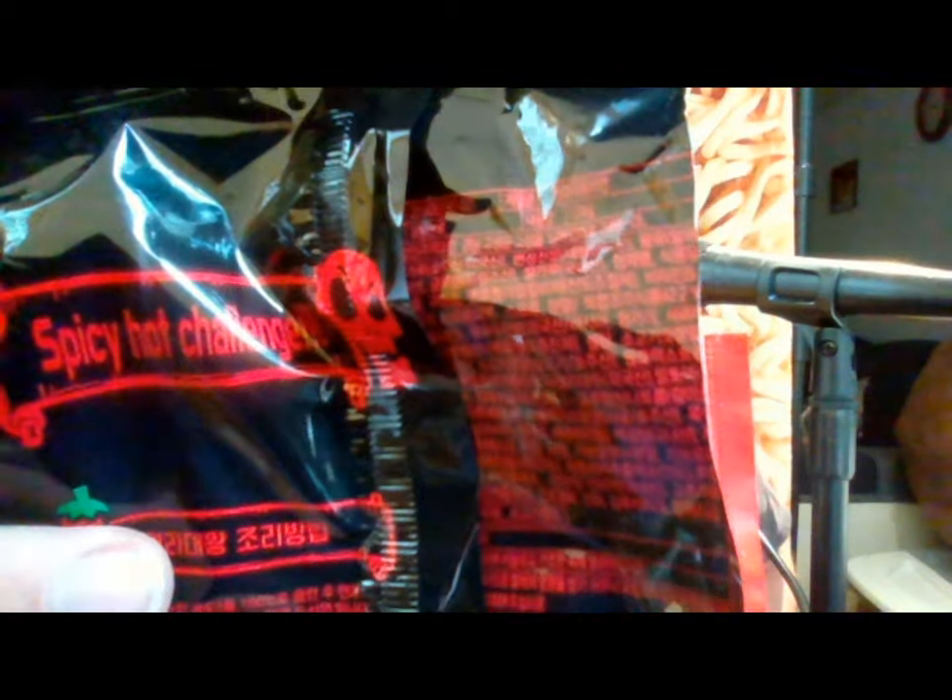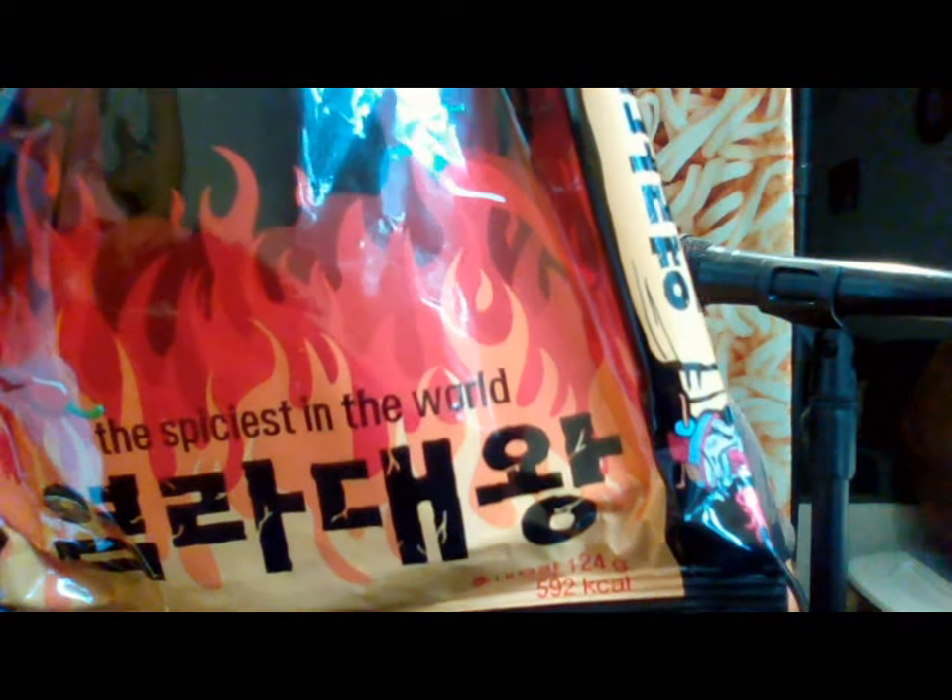Hello everybody, this is John back again with another video where I eat some ramen. Today is going to be one of those that is hot — this is supposed to be for the package spicy hot challenge. The front of this says 'spiciest in the world,' and those Korean letters translate to something like 'the great king.'